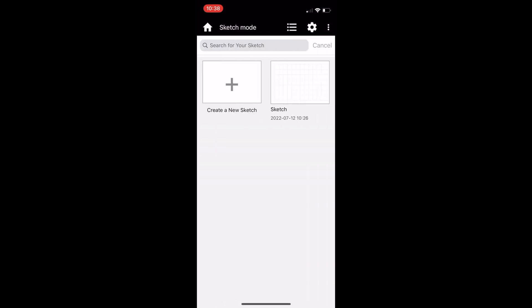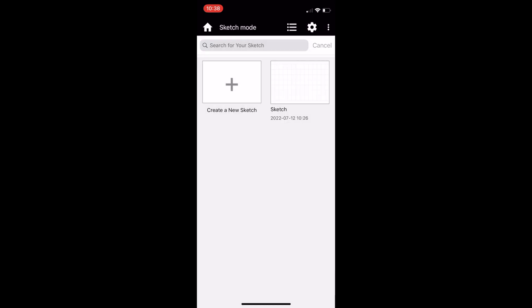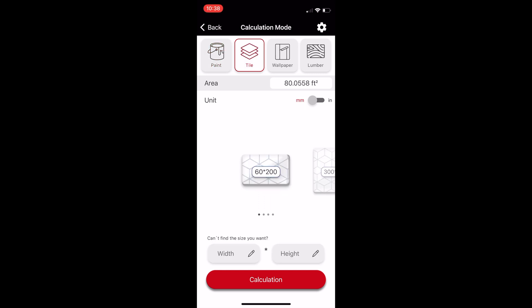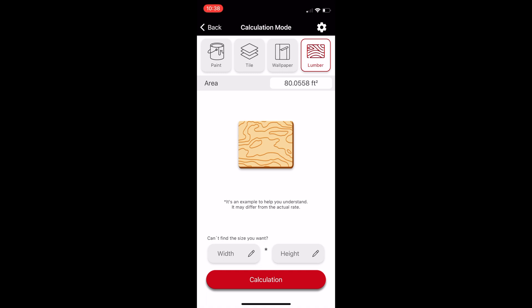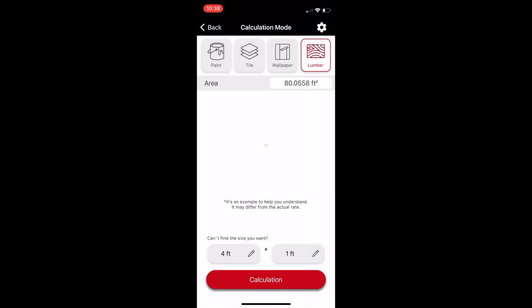There is a sketch mode where you can import photos or start with an empty sketch to plan out designs with measurements. In calculation mode, all your measurements are stored and it's able to tell you how much paint, tile, wallpaper, and lumber you need for your project depending on the measurements that you took, saving you time and money when you head out to the hardware store to pick up supplies.